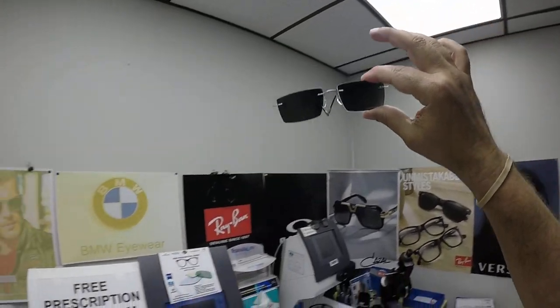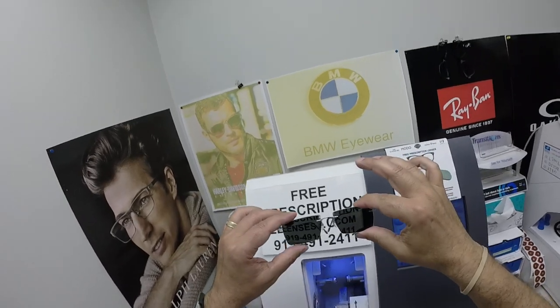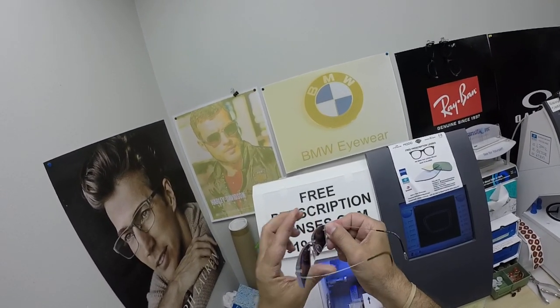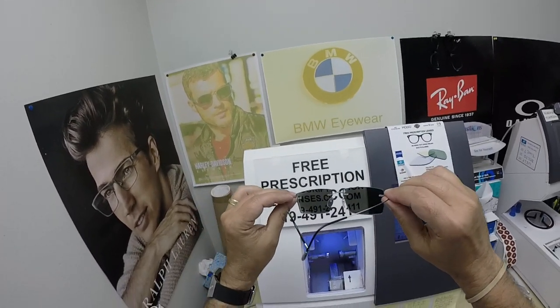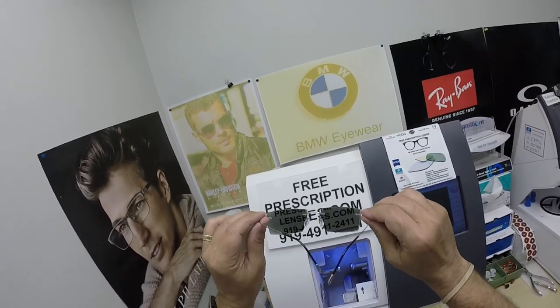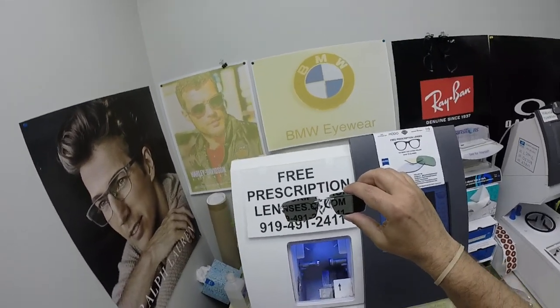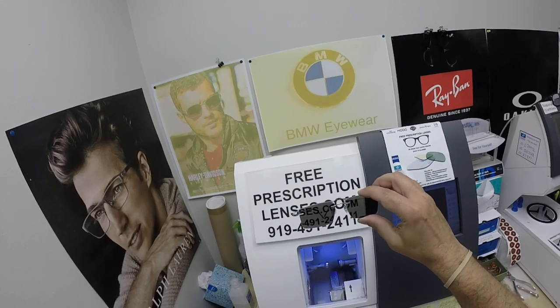The only time they won't work perfectly is if you're behind the windshield of a car. Your windshield absorbs the sun's harmful ultraviolet rays that would cause your dashboard to crack from sitting in the sun all day, and that's why they don't turn dark in a car. These new Photofusion X series — the X edition from Zeiss — will get up to 30% dark in a car.